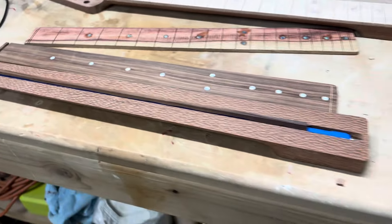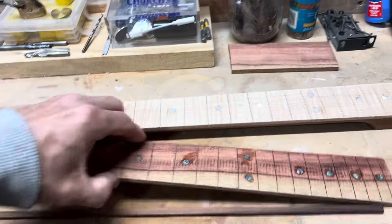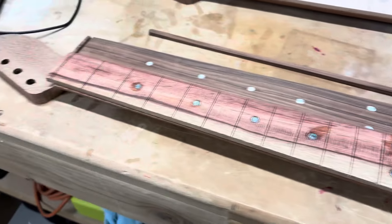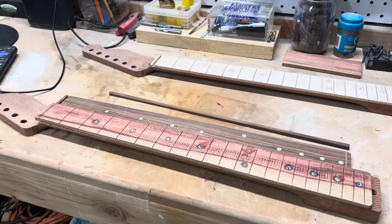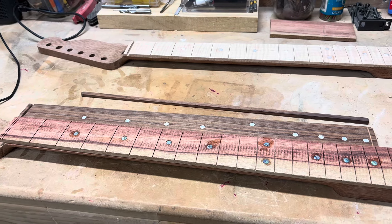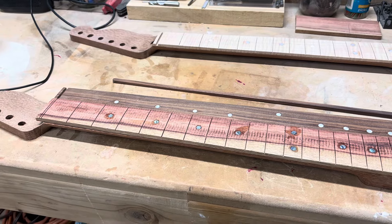I'm going to go with this fretboard on the Telecaster — it's going to look nice. I put these abalone dots in; I really like these, so that's what I'm going with. I haven't posted anything in a while — it's been really busy — but I'm going to post something soon. I appreciate you watching, and if you haven't subscribed, please do. I'm at about 535 subscribers. I really appreciate that. God bless you, see you next time.